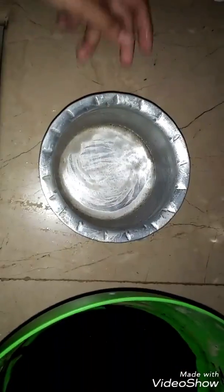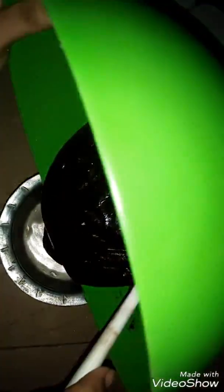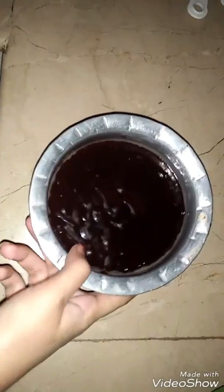I will slow it and bake the cake. I have to grease it and add the batter into the pan for about half an hour.